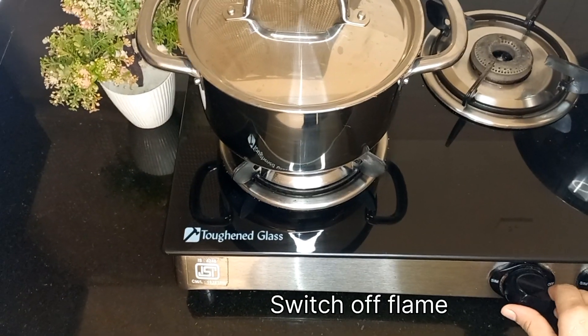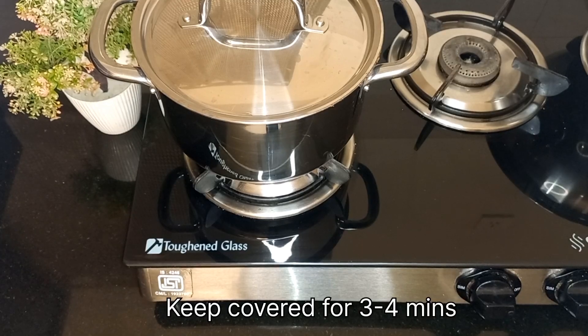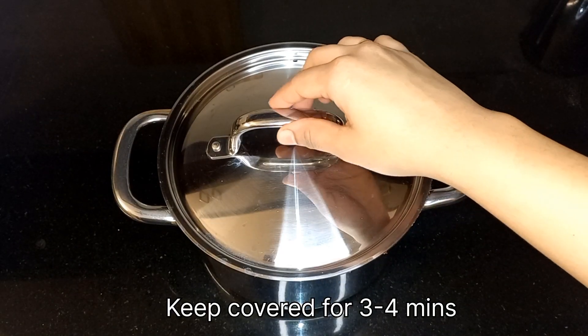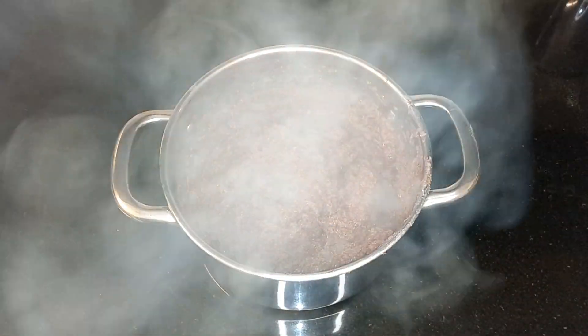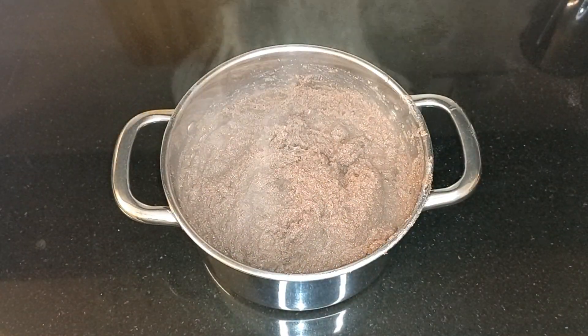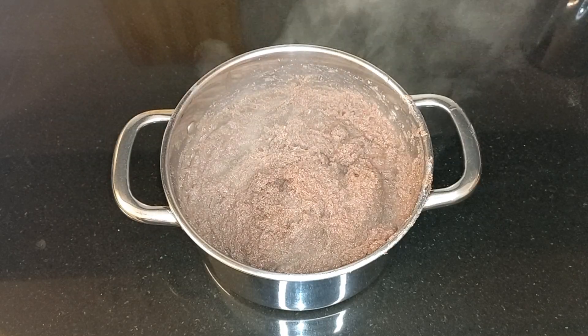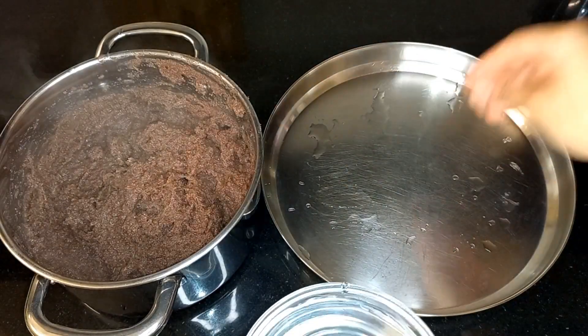Now cover it with the lid and let this cook on low flame for 4 to 5 minutes. After 4 to 5 minutes, switch off the flame and keep it covered for 3 to 4 minutes — the cooking will continue at this point. After that, open the lid and transfer the dough to a wet plate.